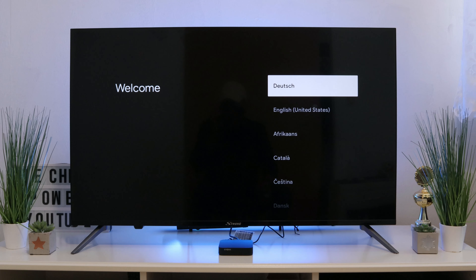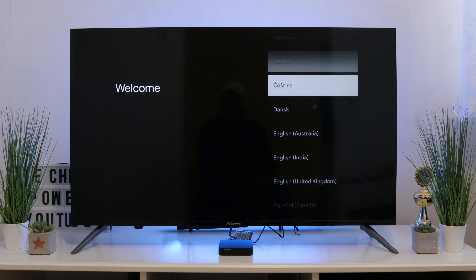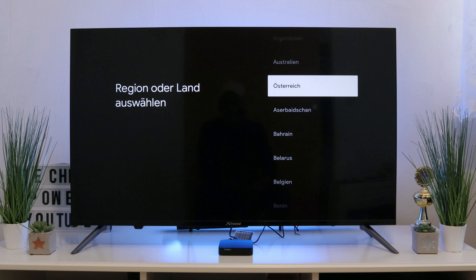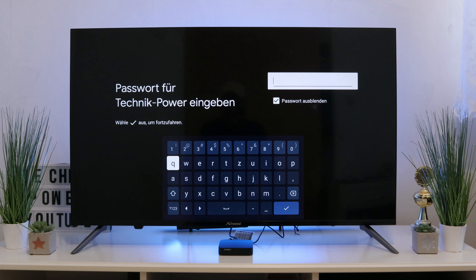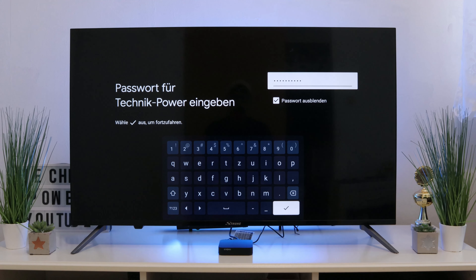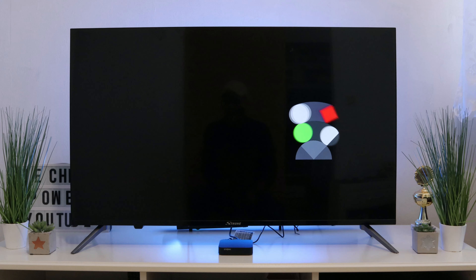Now we move to installation, and we will demonstrate how fast this box is. I select something and it is immediately there — no matter how fast I scroll, there is no jitter. The function responds immediately. Not much has changed during the installation process; only minimal changes have been added.